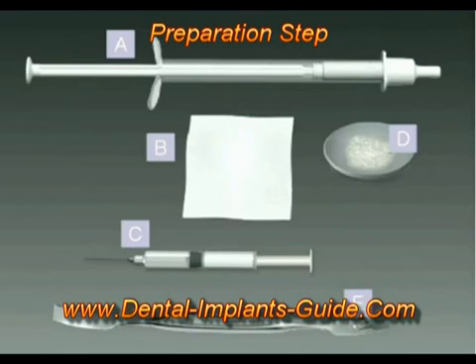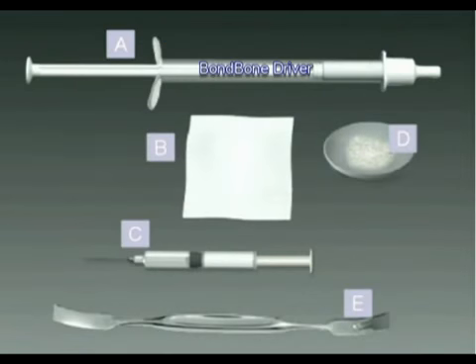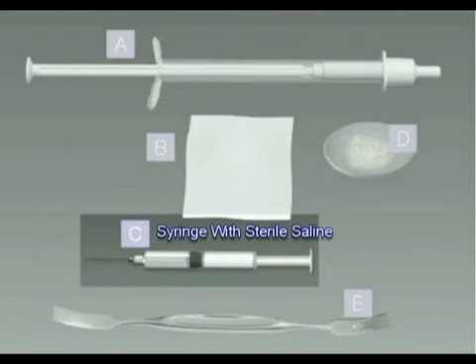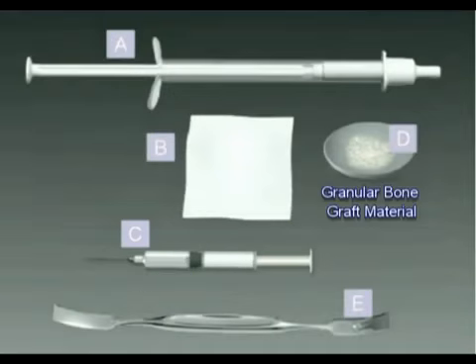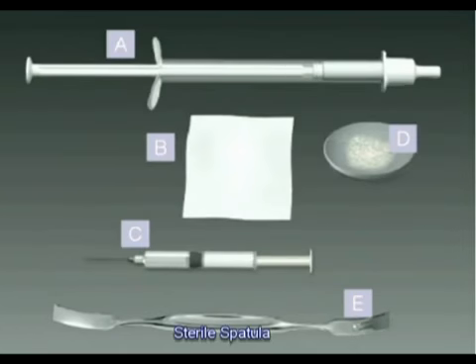Before applying bond bone, make sure you have the following items: a sterile bond bone driver, sterile saline, dry gauze pads, a sterile medical syringe, a sterile medical needle of at least 1.25 inches or 31 millimeters, granules, a spatula, and a sterile dish.